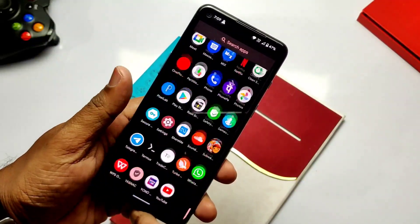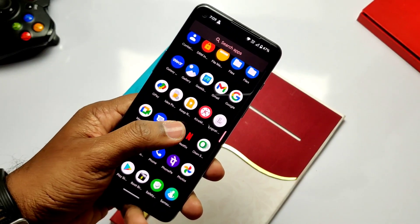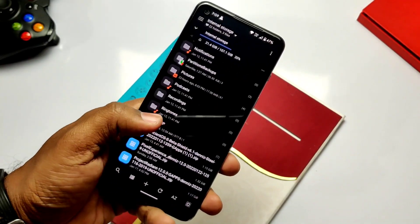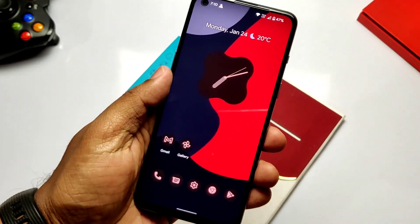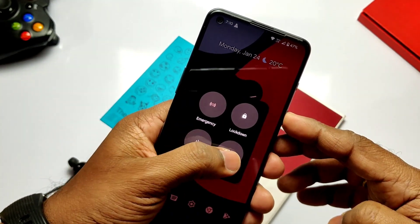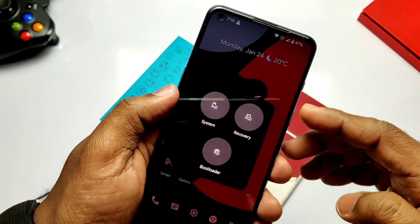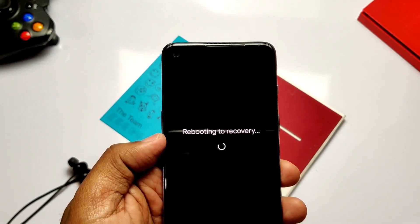Before going forward, we need TWRP installed on your phone. Also keep the Android backup of the current ROM and internal storage and keep them in a safe place on the PC for future use. This build is flashable over any ROM like OxygenOS or custom ROM, so download the Pixel Experience ROM from the link under the video description. Now if you are on a custom ROM, you get the advanced reboot option for the power menu to reboot to TWRP.